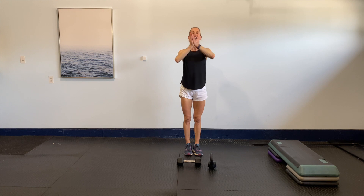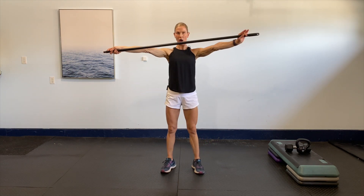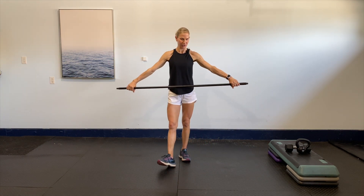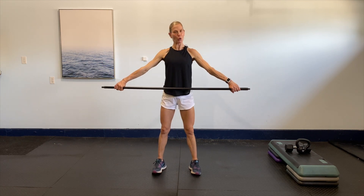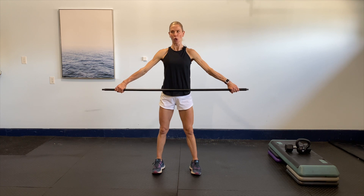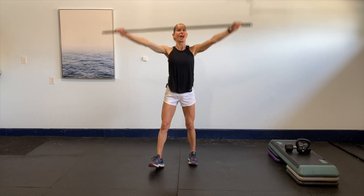Let's do this, let's have some fun! I'm going to use a dowel for part of my warm-up today. If you don't have one, just pretend you're holding on to something, or find a towel where you can keep tension on it. We're just going to open and close — really focus on not popping those ribs, keeping everything nice and strong.